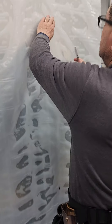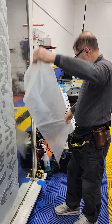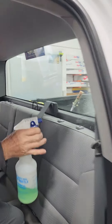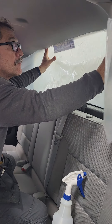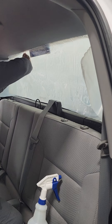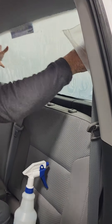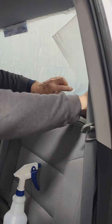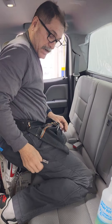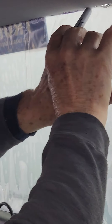Now I'm going to cut a strip from this. I'm going to wet the glass to hold my film, then cut the strip to size. Make sure your film is covering all the glass nicely, and then I'm going to get my permanent marker.